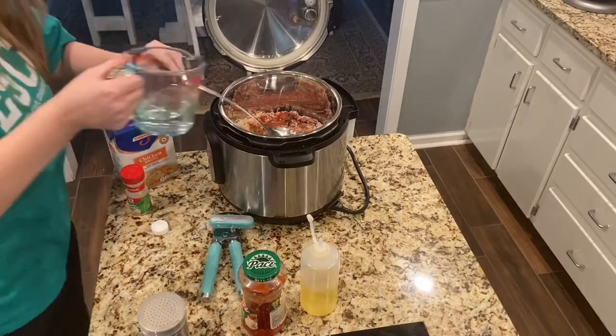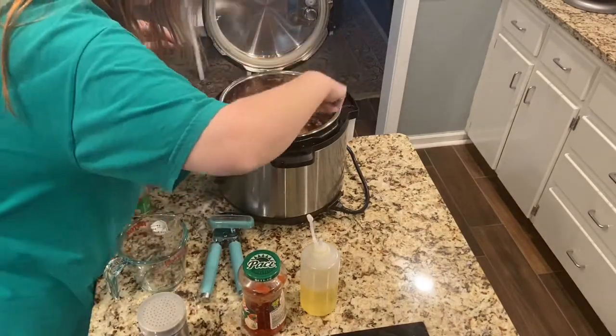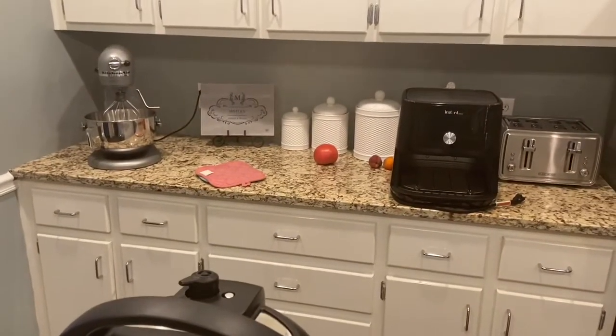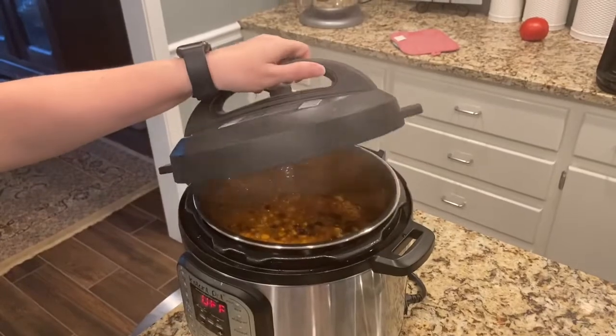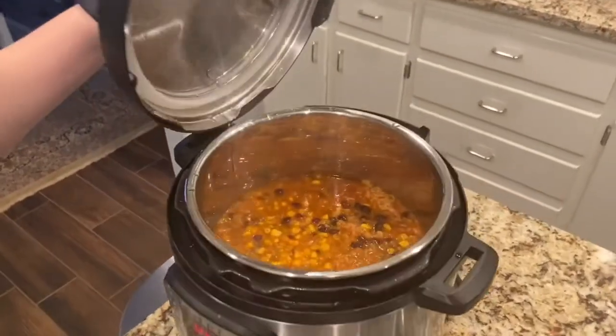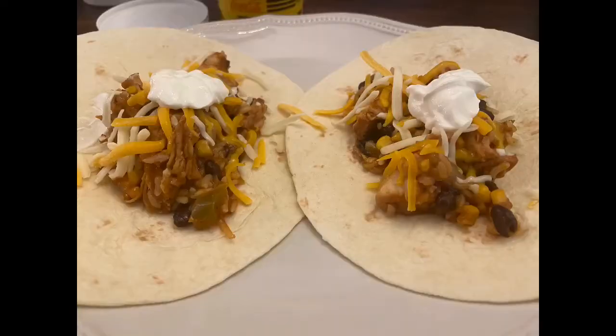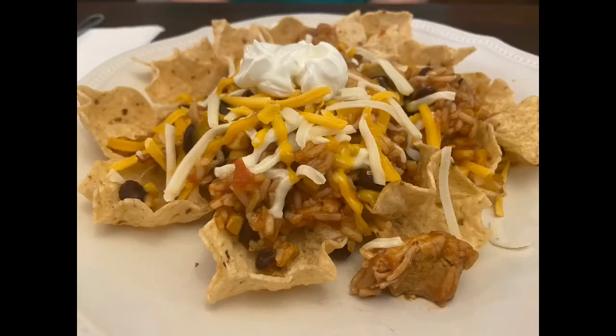The reason you want to make sure it's covered is that you will get a burn notice if your rice or pasta is not completely covered in liquid. I then put the lid back on the Instant Pot, set the timer for 10 minutes, and once it came to pressure, we had the end product. You can put it in tortilla shells, on top of nachos, or eat it as a low-carb burrito bowl.